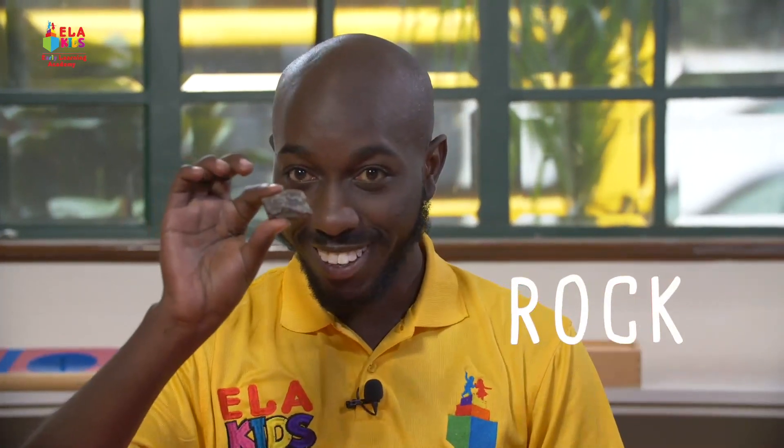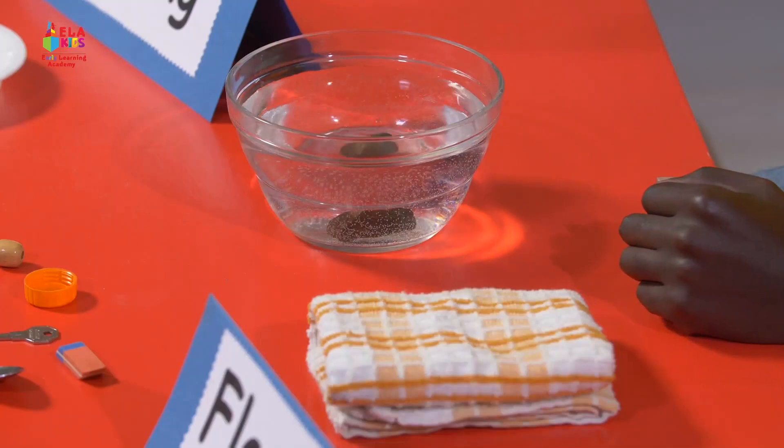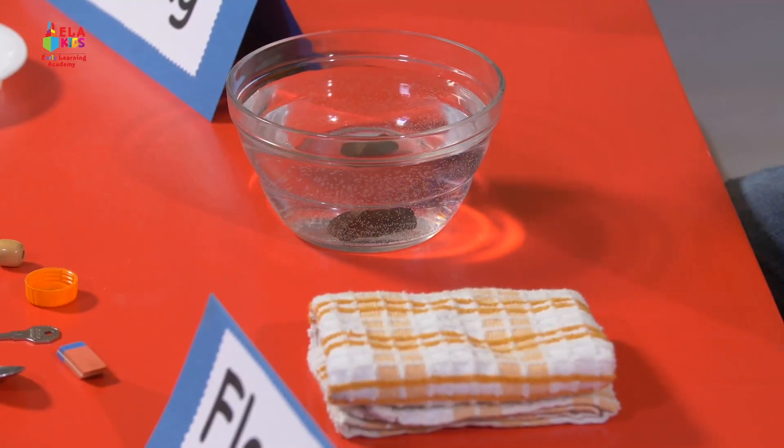Look at this rock. Do you think it's going to float or sink? Let's find out. Let's put it in gently. It went all the way to the bottom — that's sinking.